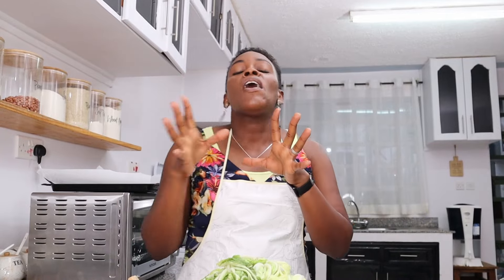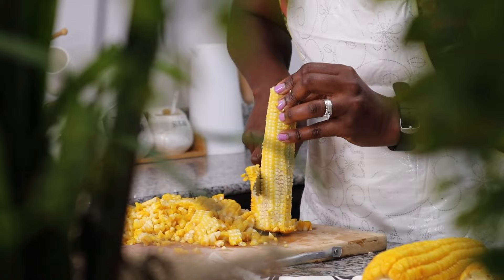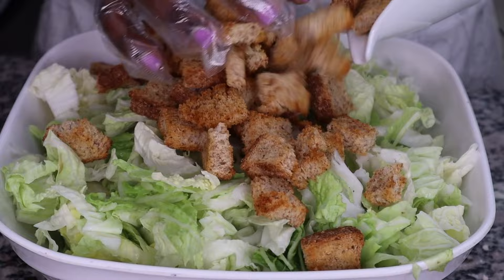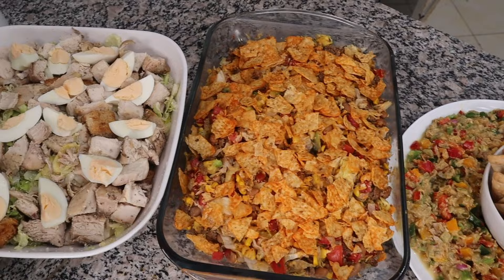Today we are making five amazing salads that you can meal prep, put in your fridge, and have as the week goes on, because it's one thing to know that you want to eat healthy, but making a salad every single day can sometimes be a challenge.